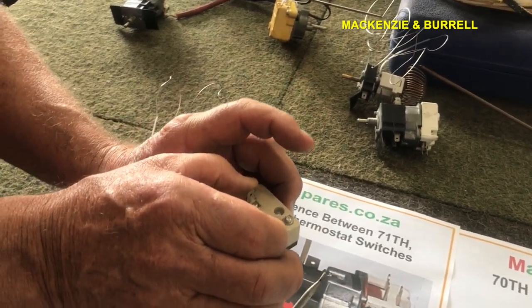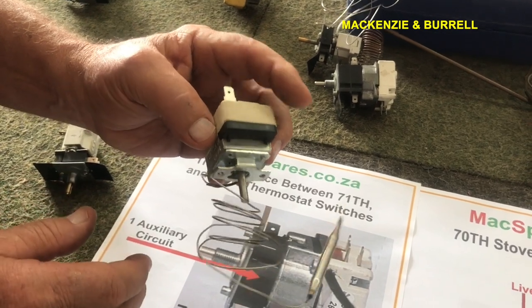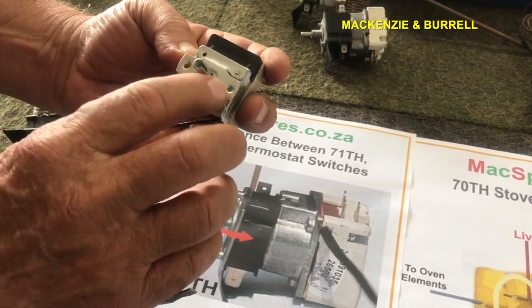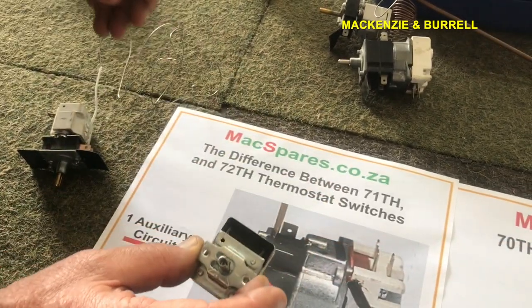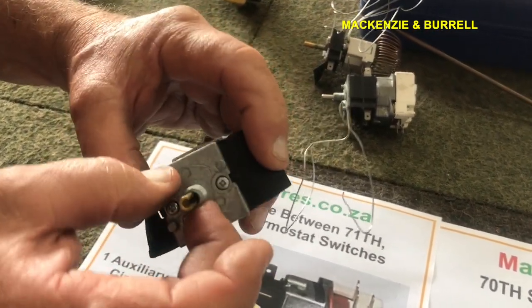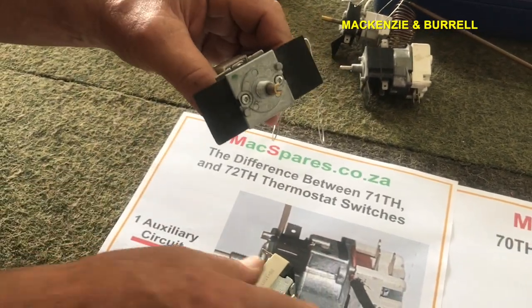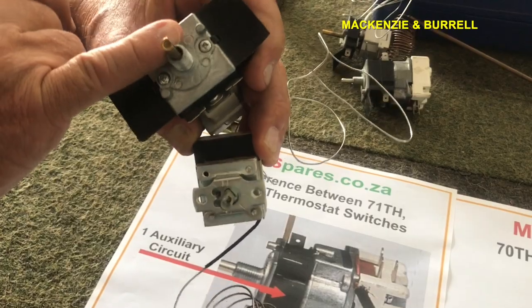The T-150 is one of the cheapest types of thermostats. You get a couple of different types: if you look here you've got two screw mounts — this is what we call a screw mount. Now take this other thermostat for example — this is a shaft or bush mount. So when you order one, you're either ordering it mounted with screws or mounted on the bush.